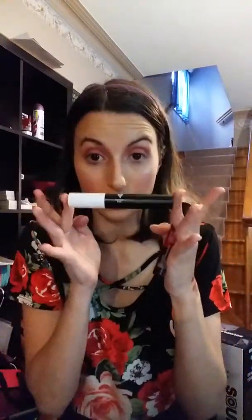I also used the Duet Contour Stick, which is going away soon, so if you want it, go get it. I've used so much of this — look how far down it is. And this is the contour part; I only need a little bit. I took it and blended it all in.